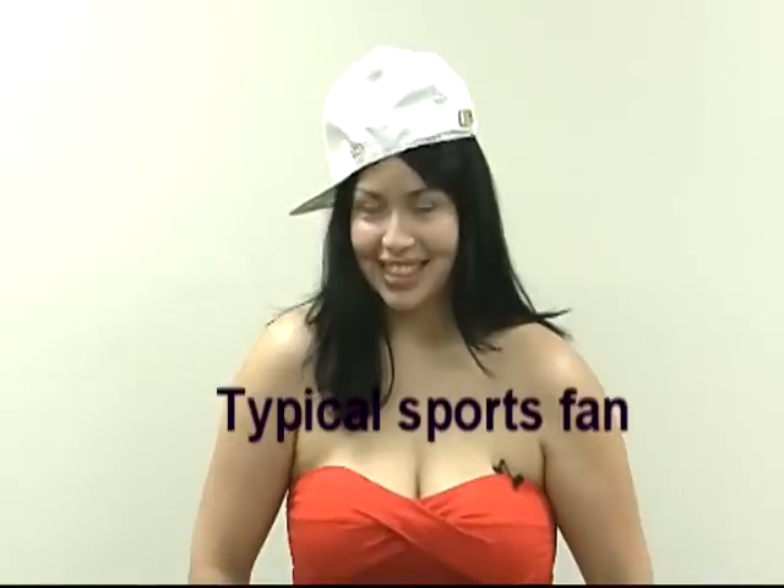They don't know the front from the back when it comes to baseball caps. The rim goes forward. You're wearing it backwards. You know you look really stupid, don't you?